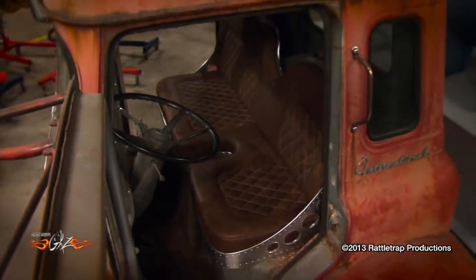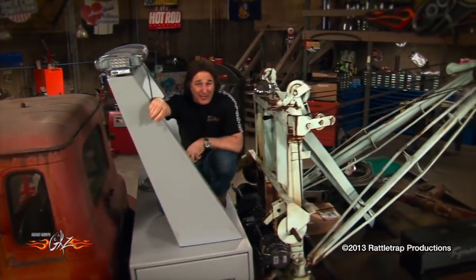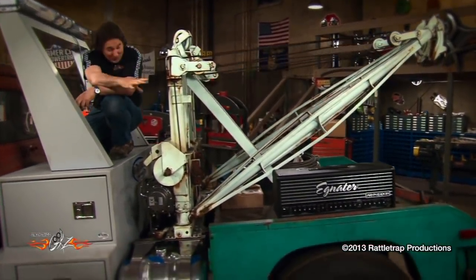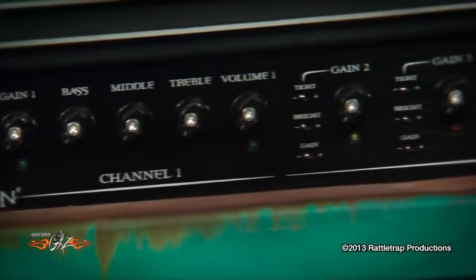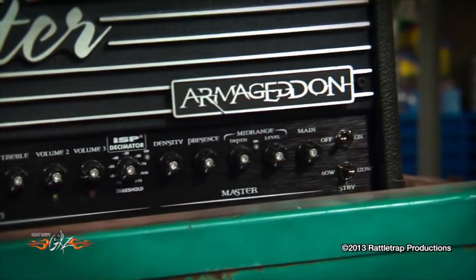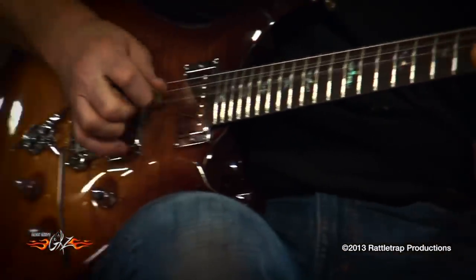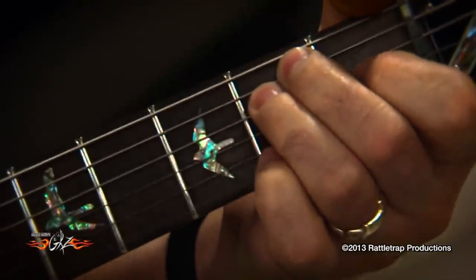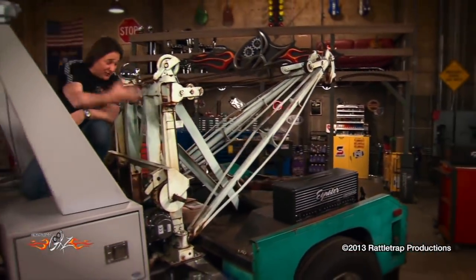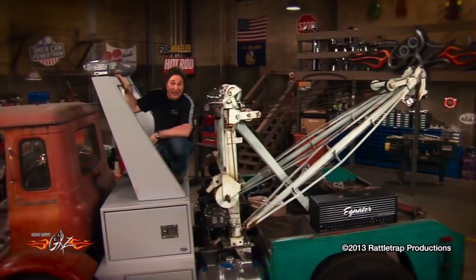That seat looks great in a hot rod tow truck — it matches the Heavy Metal personality perfectly. We've got one more thing going on this truck: that Ignator Armageddon tube amp. That's 120 watts of screaming tube amp that's going to be awesome to plug into at the end of the day and jam with friends. Ignator makes some of the nicest amplifiers on the market for whatever type of music you play. It's going to be really cool to incorporate that into the truck, build some speakers into the body, so we not only have a classic hot rod tow truck, but also a rolling amplifier — a really big one.